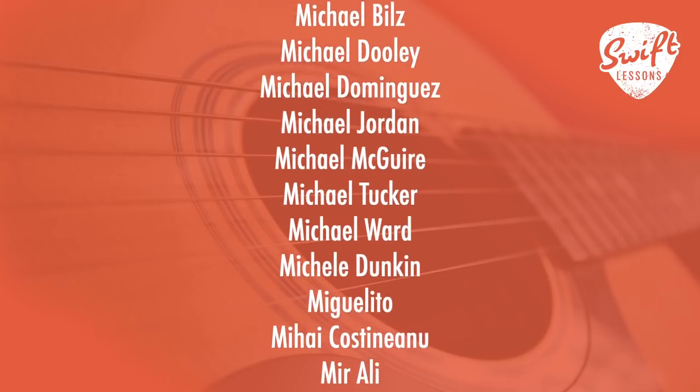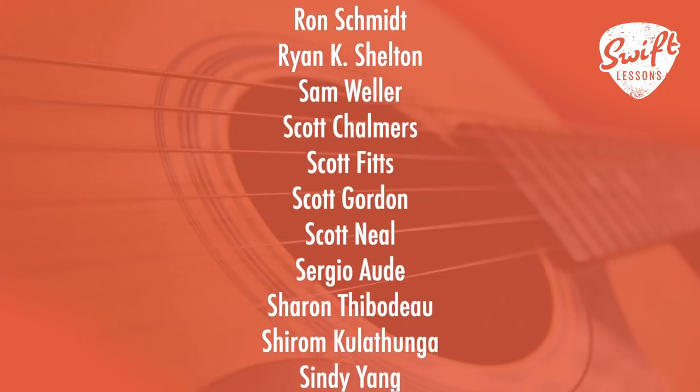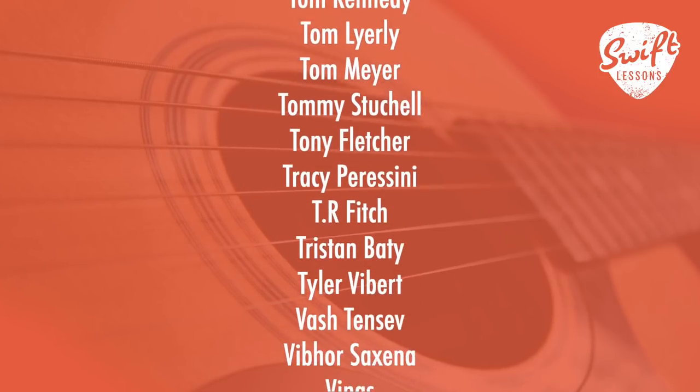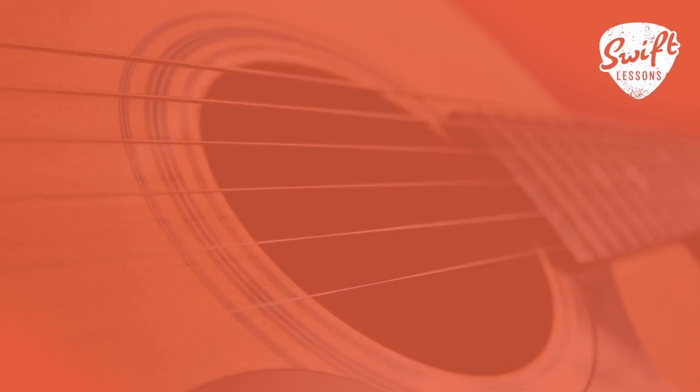That whole thing sounds cool. [Guitar solo]